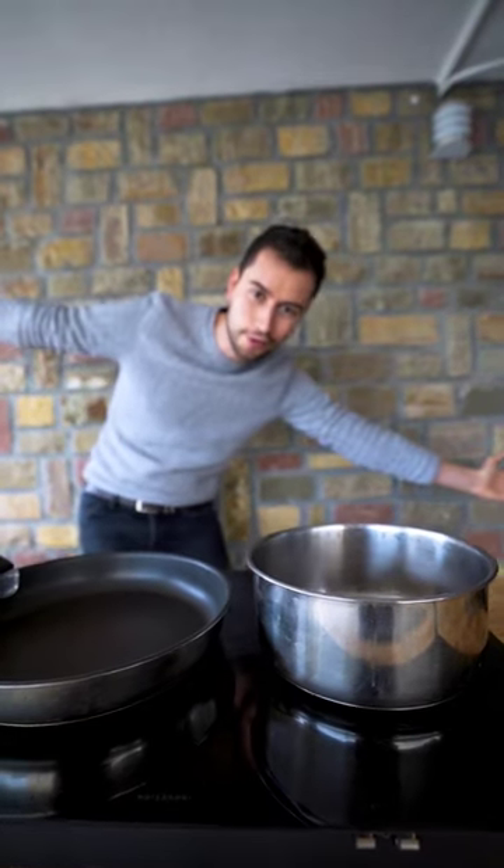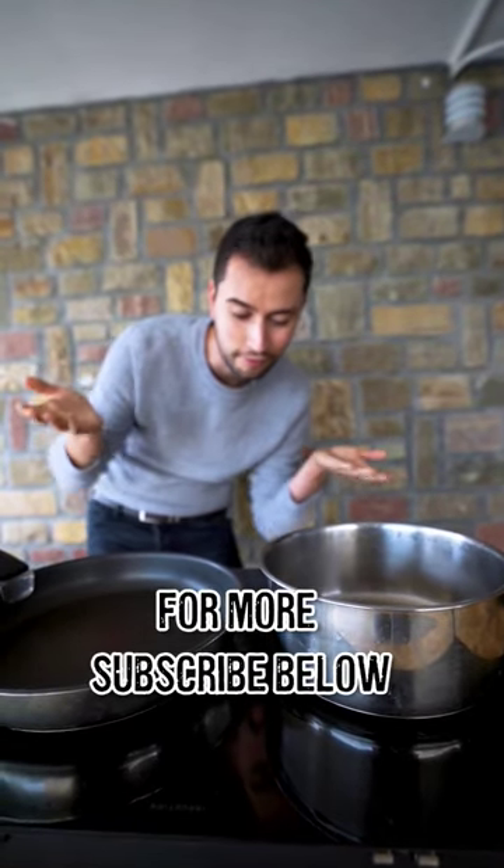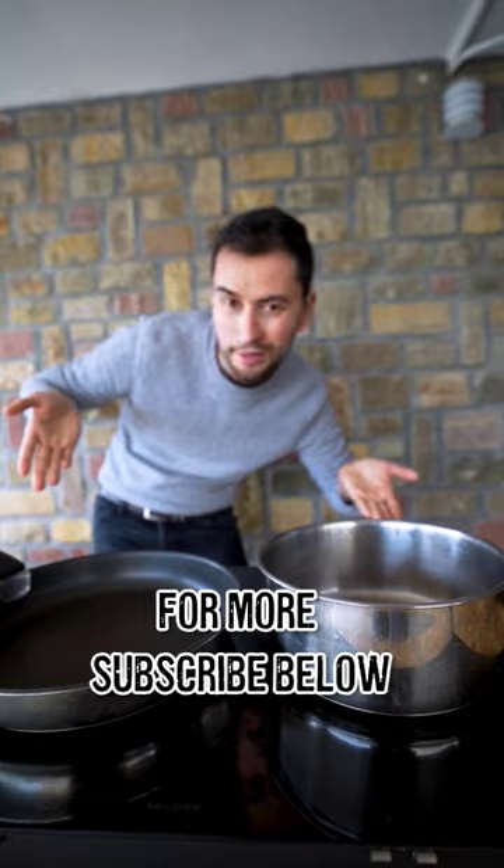That's how much wattage we're gonna use in our van. If you want to know more, head to our YouTube channel and find out if we can build a kitchen in our van or not.